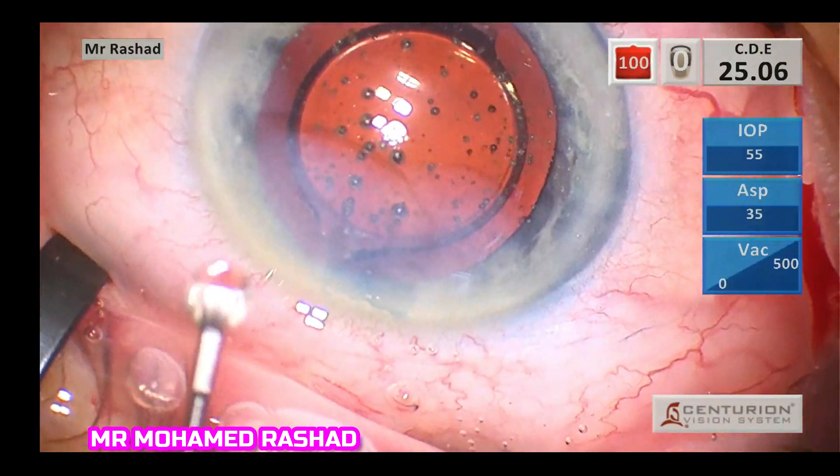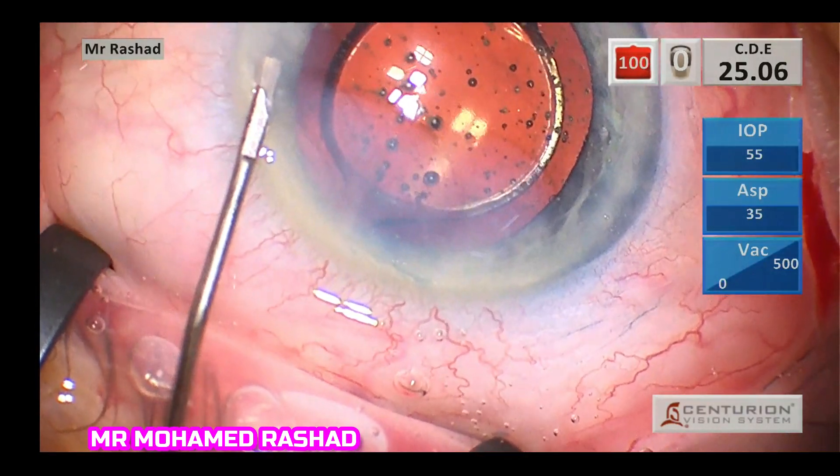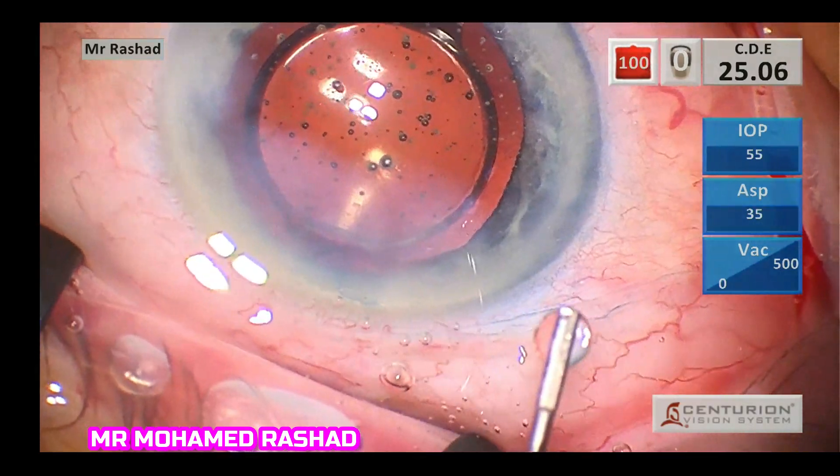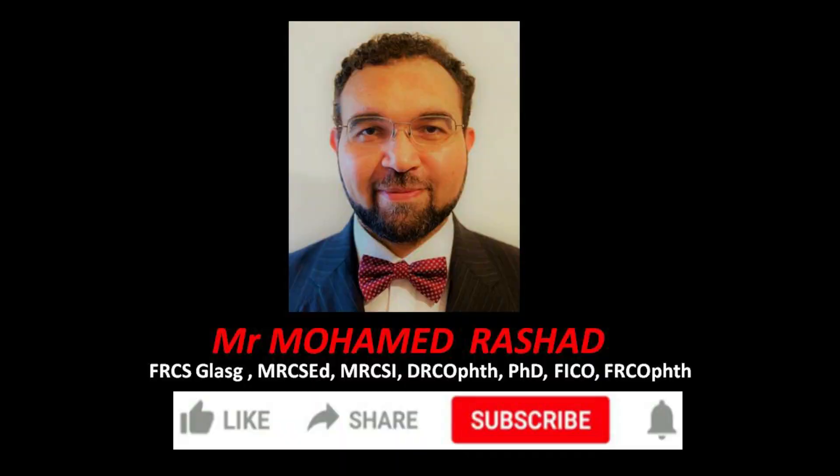Then at the end of the case, you can access the rhexis. Thank you for watching.